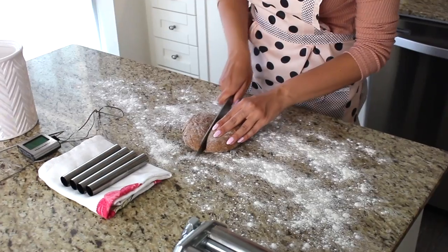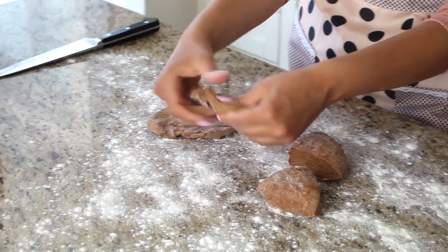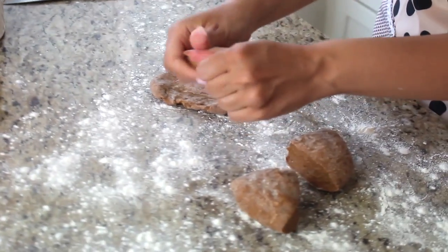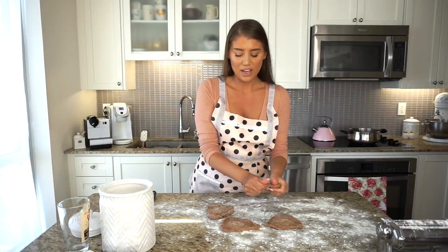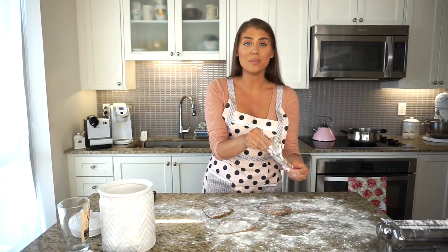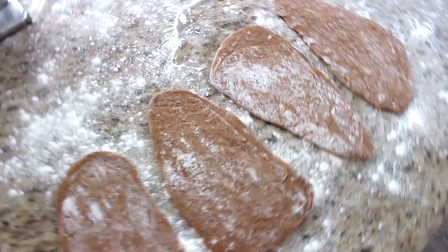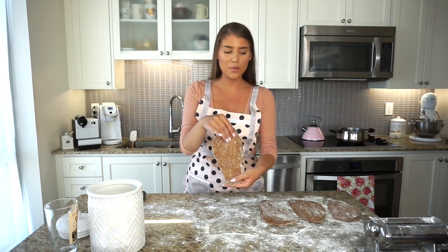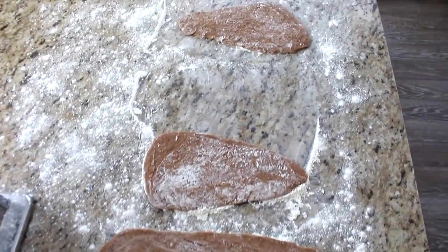I just took the dough out of the fridge — it's been in there for one hour. I'm cutting it into quarters and rolling the dough through the pasta machine to get nice thin strips. With each quartered piece, I'm first flattening it by hand so it fits through the pasta machine. If the dough is a little too sticky, just add a touch more flour so nothing sticks. I'm starting at the biggest notch on the pasta machine and gradually working down to the smallest or second-smallest notch.